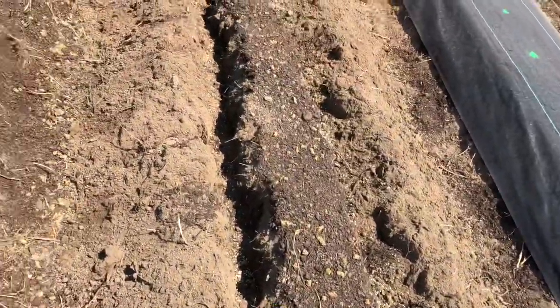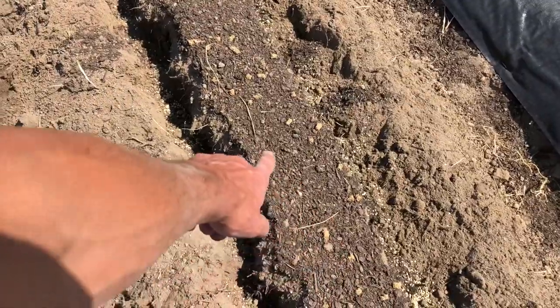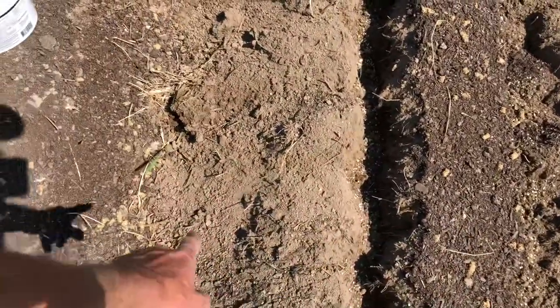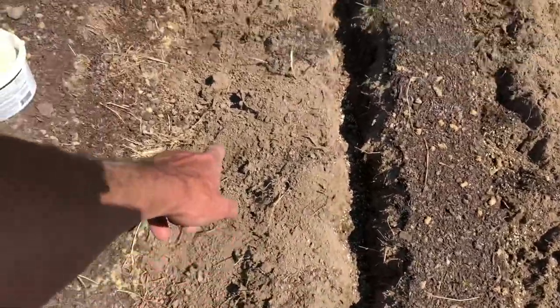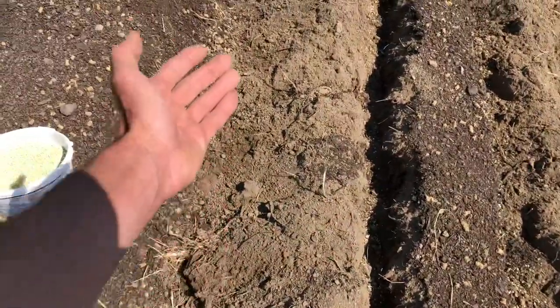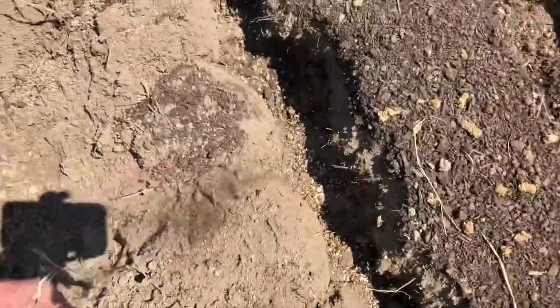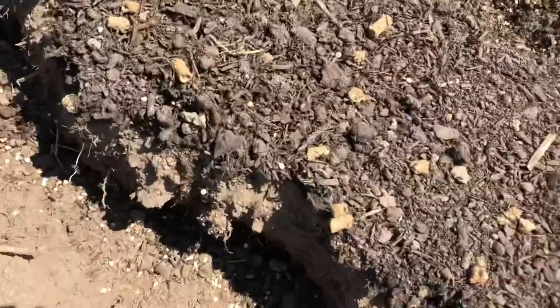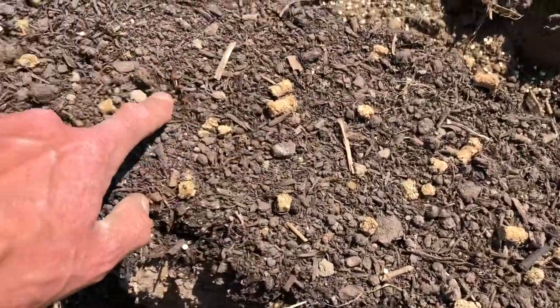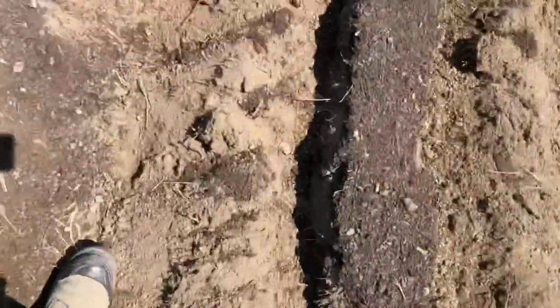Next is where you would add your fertilizer into your trench. But my fertilizer is already on top, so when I dug up the trench, my soil amendments have fallen down. So when I fill this trench back in, I'll put it back in and have my fertilizers right back in there. I've got alfalfa pellets, organic mushroom compost, pelletized hen manure, and ashes from my wood stove. So that's what we've got going on for fertilizers.